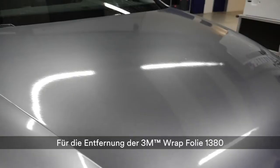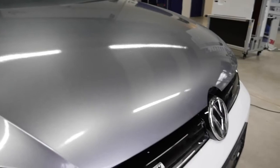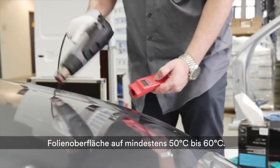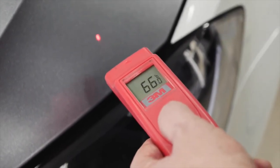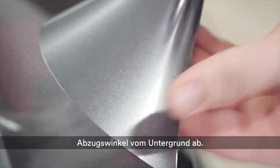Heat is required for the removal of 3M Wrap Film Series 1380 from the car. If you're using a professional heat gun, set it to maximum and warm the film to a surface temperature of at least 50 to 60 degrees Celsius. Lift the film at the edge of the bonnet and pull it smoothly from the substrate at a low pull-off angle.